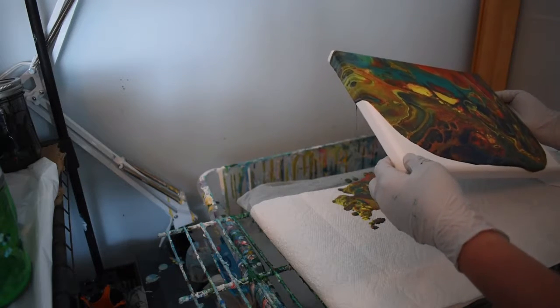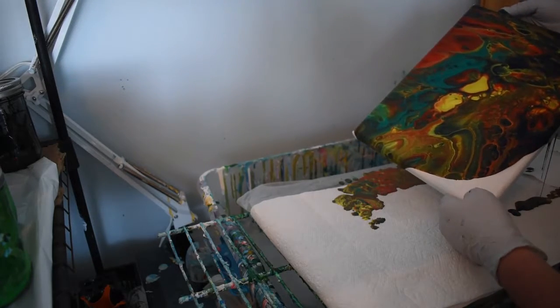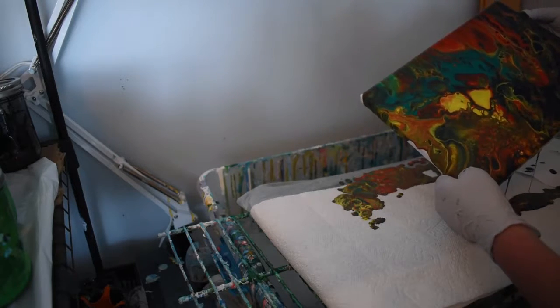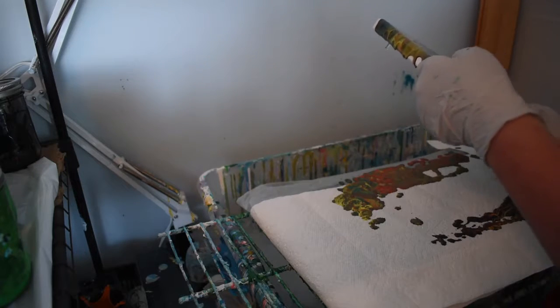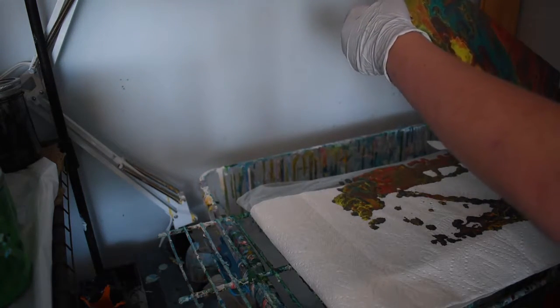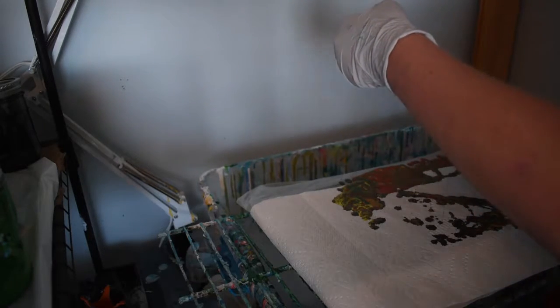Beautiful. Floyd is telling us something — meow. I think Floyd thinks it's good. He likes it, he must. Now he's dragging his hands against the wall. Beautiful. My arms are drenched right now, but it's okay — that's all part of the painting. Okay, I think all the edges are accounted for.